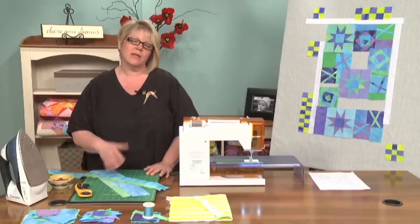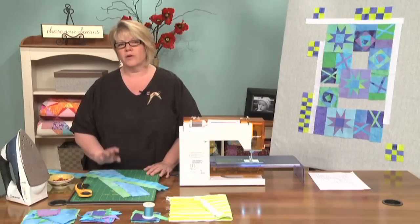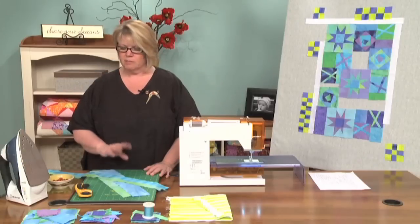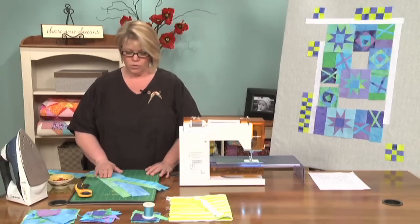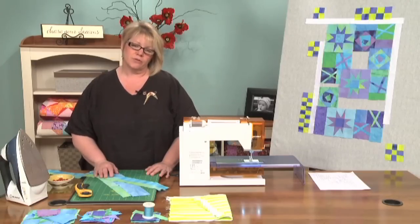A lot of people are afraid of doing curve piecing, and there are all kinds of new tools out there on the market to help you with it. I'm kind of a minimalist when it comes to all those tools. I feel like I have everything I need with my rotary cutter, my sewing machine, and a few pins. So we're just going to do it freestyle with no extra help from any other tools.